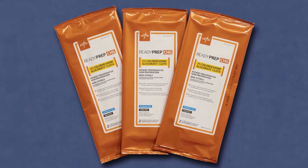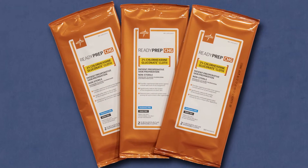Skin bacteria are the most common cause of infections after surgery. Preparing or prepping your skin at home just before surgery can reduce the number of bacteria on the skin, which can reduce the risk of infection at the surgical site. To reduce germs or bacteria on your child's skin, we will provide you a three-day supply of CHG cleansing wipes.